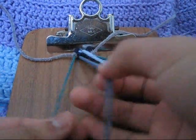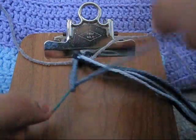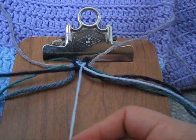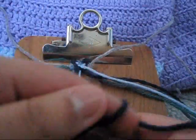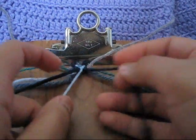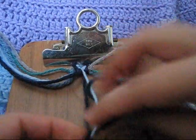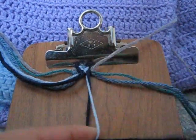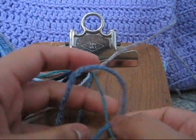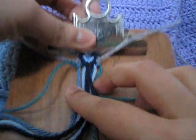Then you're going to take your fourth and fifth string and you're going to make a backward-forward knot. Then you're going to take your sixth and seventh string and you're going to make a backward knot. Then with the eighth and ninth string you're going to make a forward-backward knot, and you'll have something like that so far.